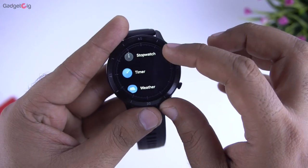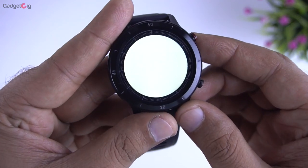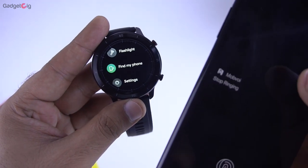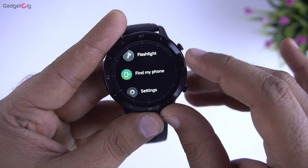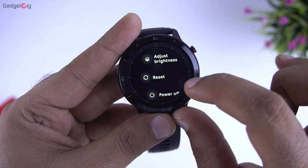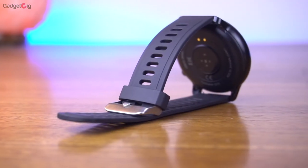After that we have the timer, stopwatch, weather and the flashlight. You also get the find my phone option which plays a loud ringtone on your phone. Finally we have the settings, where you can adjust the brightness from level 1 to 4, as well as reset and power off options. So that's all the options we have on this smartwatch.